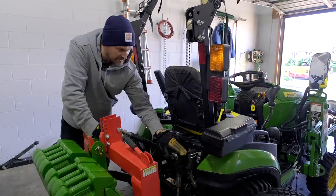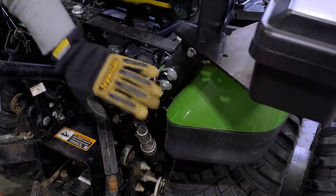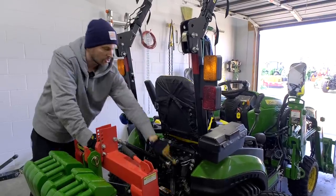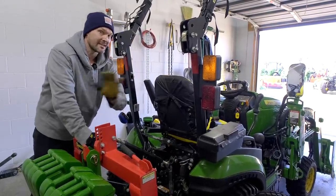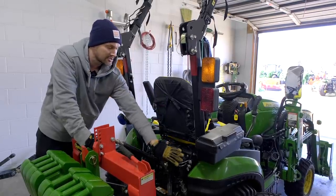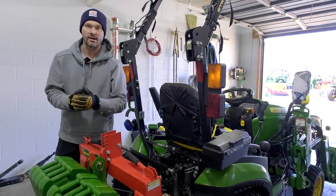One quick note: if you have what's called power beyond, it's going to be something that might look like this on the back of your tractor. There's no actual lever or button anywhere to control the circuit — that's something different. You're going to have to add in a control valve of some kind. This is what would run a backhoe or some other attachment that has its own levers and controls on it already.